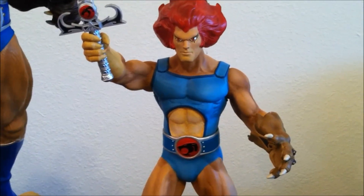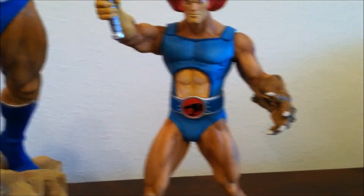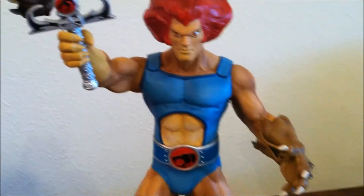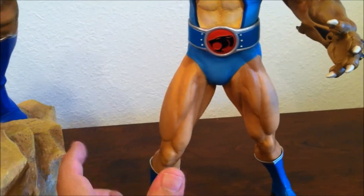The Cheetara figure is coming soon — we're going to see it at Comic-Con. It's already announced, and I think around Comic-Con it's going to be out for sale. I'm sure they'll probably show us another member — maybe Tygra — and other members of the Thundercats group.